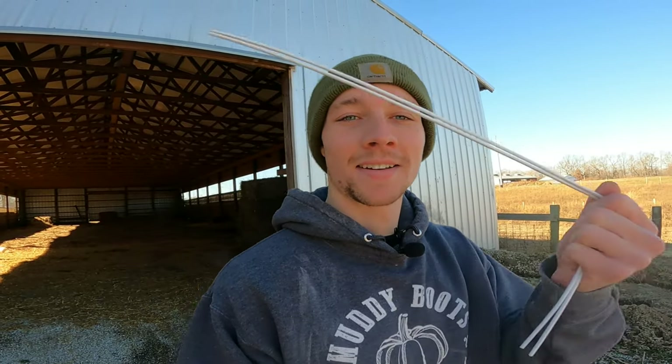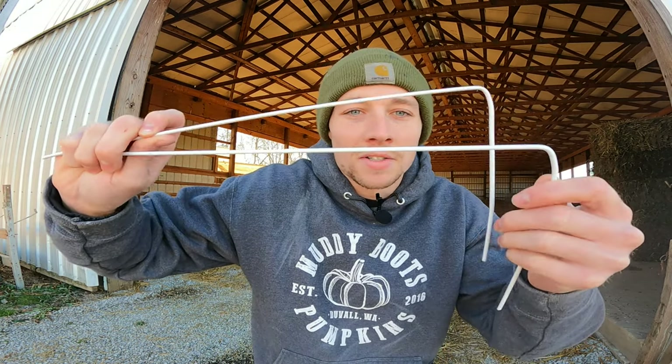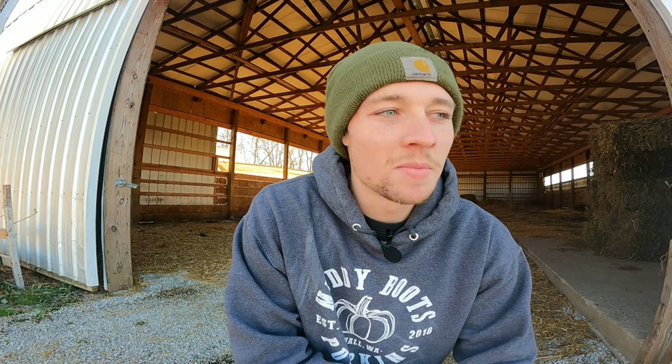Dowsing — is it paranormal? Is it phony? Does it actually work? I'm going to give it a shot today. This all started because somebody commented on my last video saying I need to try dowsing or divining rods. These are what they call dowsing or divining rods — it's just a coat hanger bent at a 90 degree angle. I'm going to be honest, I'm pretty skeptical about this.